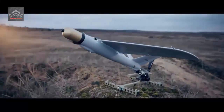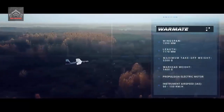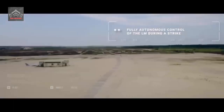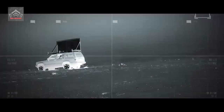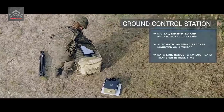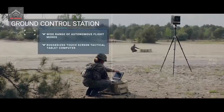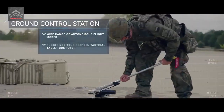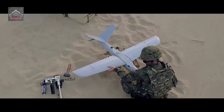The suicide drone combines the advantages of a drone and a bomb and can hover in the air for nearly an hour before attacking a target. It can be controlled from military vehicle platforms such as armored personnel carriers by a single operator. The vehicle performs both combat and reconnaissance roles and is deployed from a pneumatic launcher.